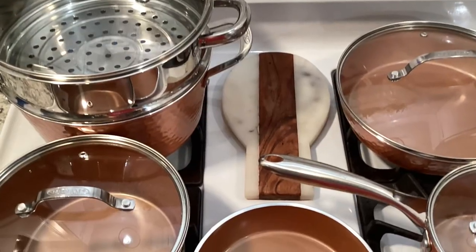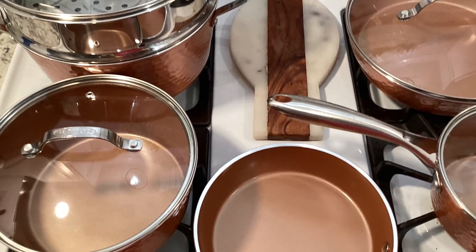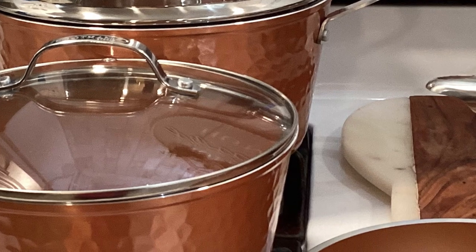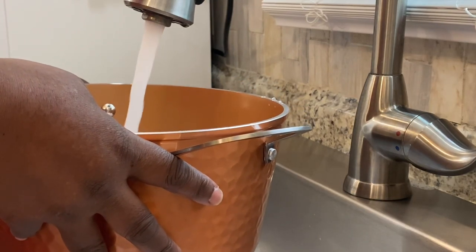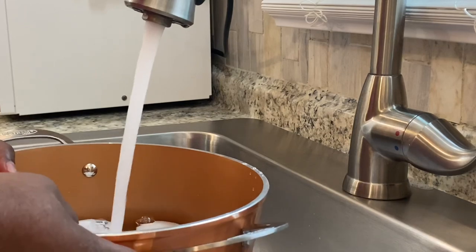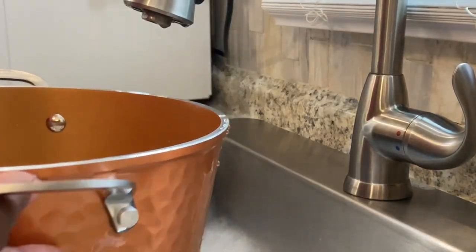All washed, all clean, all dried — look how beautiful! Oh my goodness, this cookware is absolutely beautiful. Now I'm going to cook something really quick; we're going to boil some eggs — that's what we're going to do, boiled eggs.